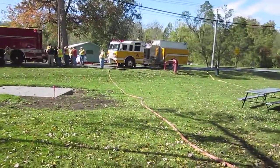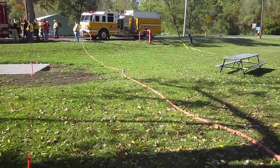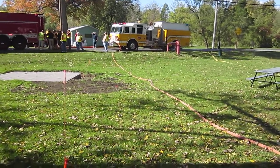And that is the draft pumper over there. Even though they're drafting through a dry hydrant, they still want to keep a circulating line going, because as long as water is moving, it is extremely difficult to lose your prime.